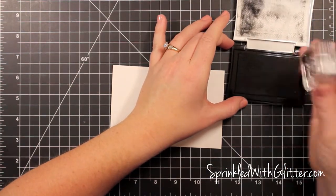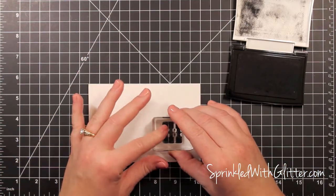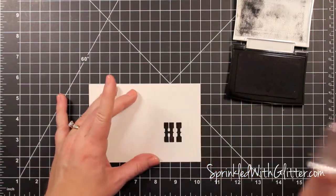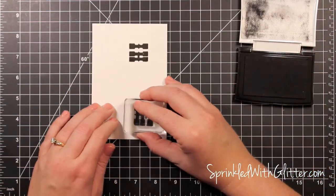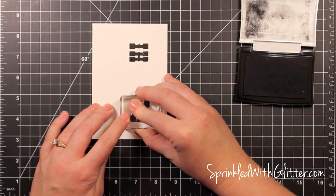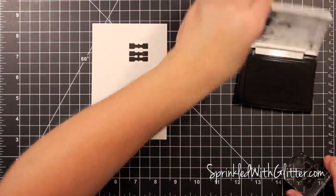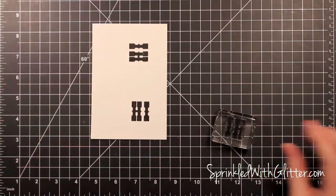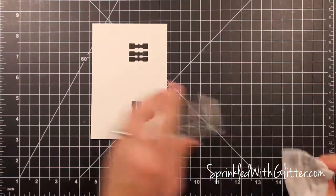I'm inking this 'hi' sentiment up in VersaMark Black Onyx ink, and I stamped it down but I slid around the paper, so I had to re-ink it. Sometimes in stamping you need mulligans, just like I take them all the time when I golf. So I took a mulligan here and got an image that I was really pleased with, and then I just used a baby wipe to clean off my stamp and set that aside.